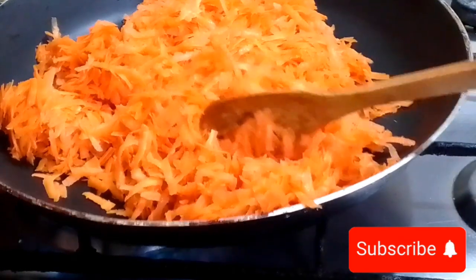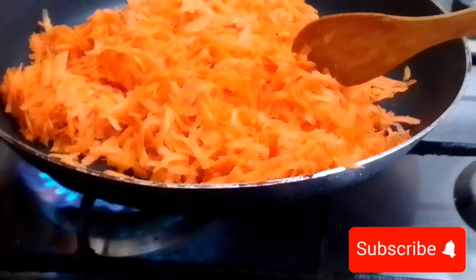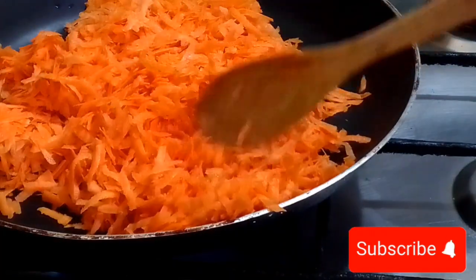On medium flame, stir the spoon continuously. Our carrots will be frying, and at this time they give a very good fragrance when we use ghee or oil.